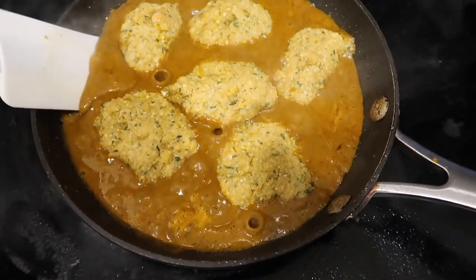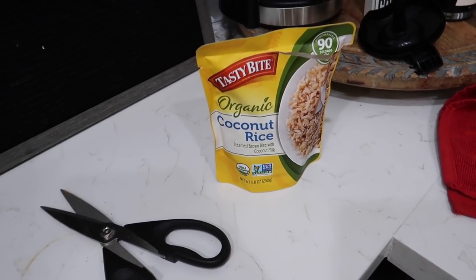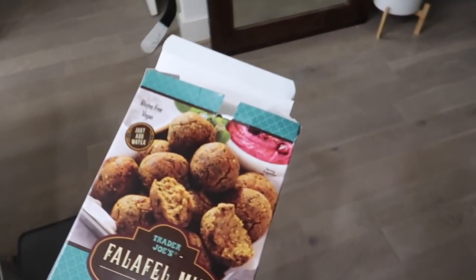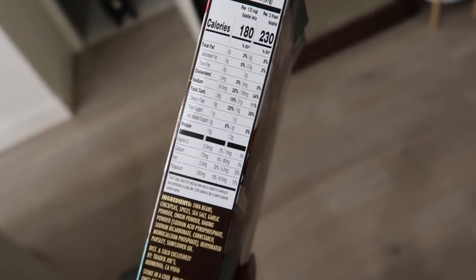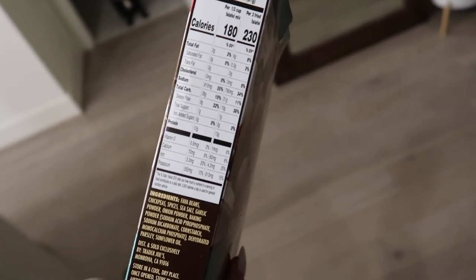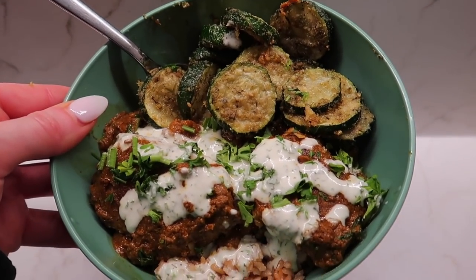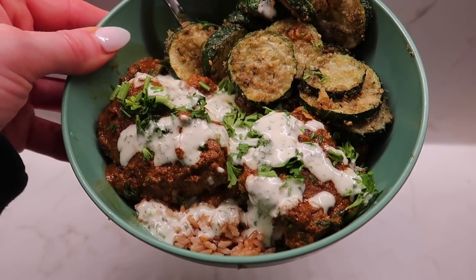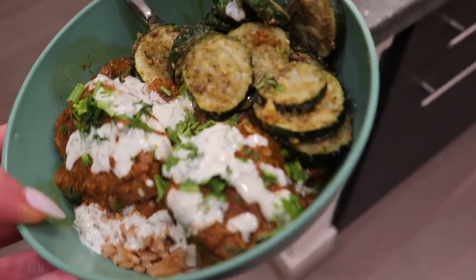I pulled out the falafels and I'm just ladling the sauce over them. The rice just beeped. Easiest, quickest dinner! Also — look at these macros on the falafel mix: for a third cup, there's 12 grams of plant-based protein and 9 grams of fiber. Hell yeah. So we have rice, the falafels soaked in the masala sauce, crispy zucchini, and I topped it with vegan dill dressing. If you had tzatziki, that would be really good too. And then just some parsley. That is the meal.